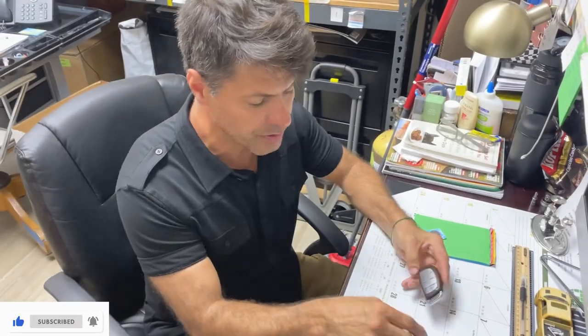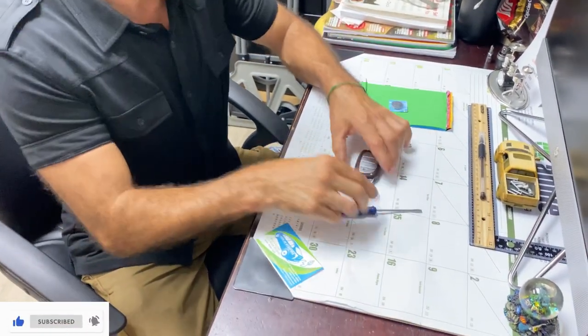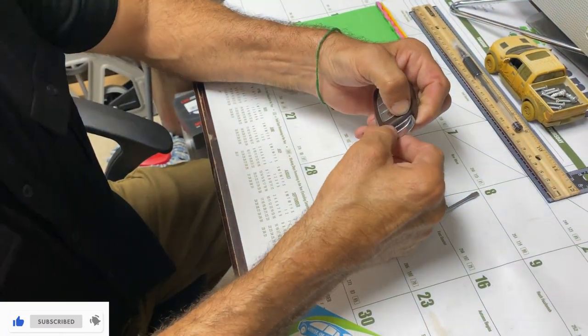Here's the key, and the only tool you're going to need is a screwdriver or something to pry the battery out. First thing you do — there is a small button on the top, you will press it.